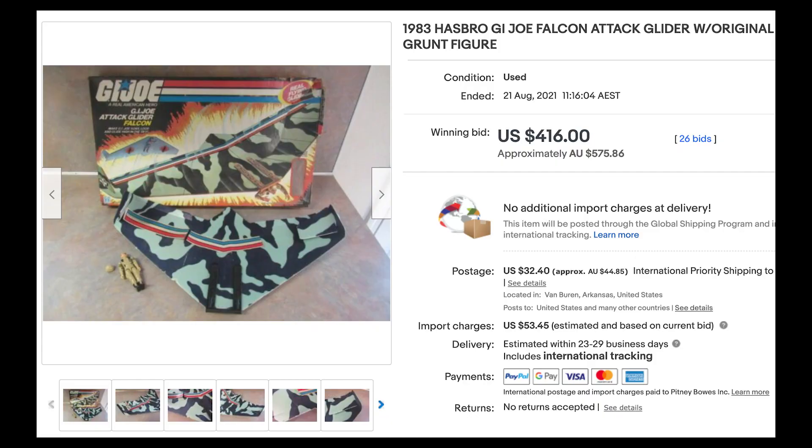Subsequently, they are now extremely hard to find on the collector's market. But in the studio today, I have a custom Action Force SAS version of these gliders based upon Hasbro's original design. This was created by an awesome customizer who goes by the name of Screaming Even Customs. The link to their Facebook page is in the description of this video. So I want to take an up close and personal look at this amazing SAS glider, so stay tuned.